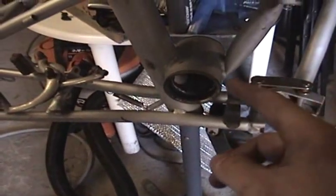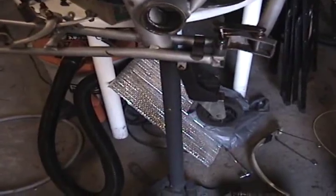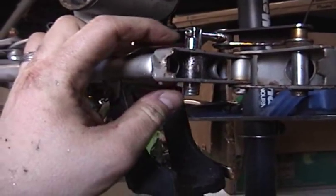Any other wobble I had, like in the crank and in the headset, that's just a matter of adjustment. If anybody else has an old Dayhan with a faulty hinge, this is what you can do to repair it.